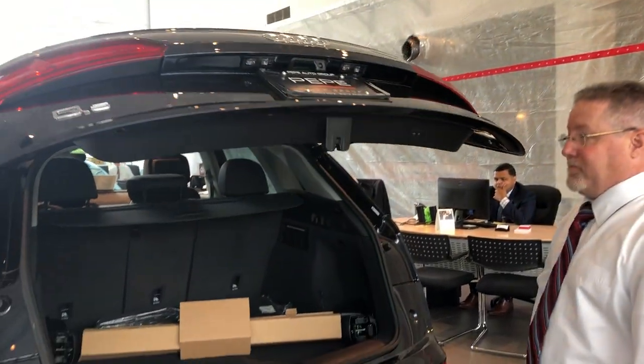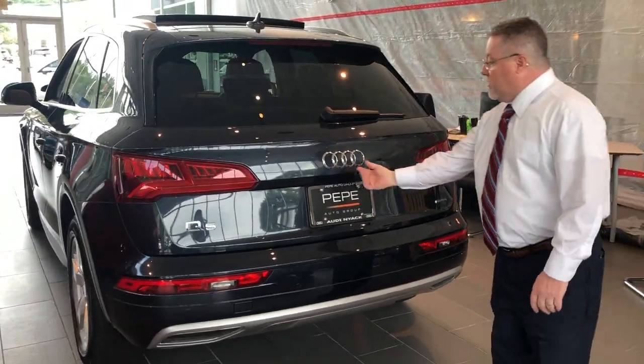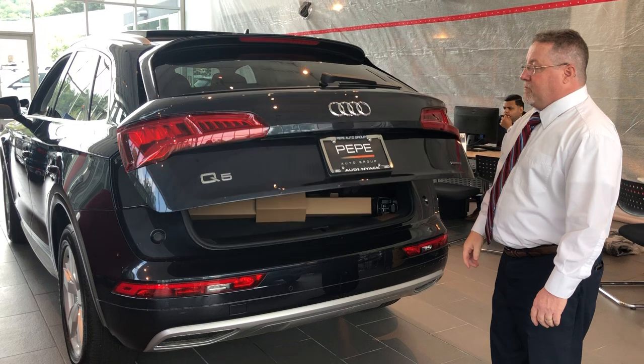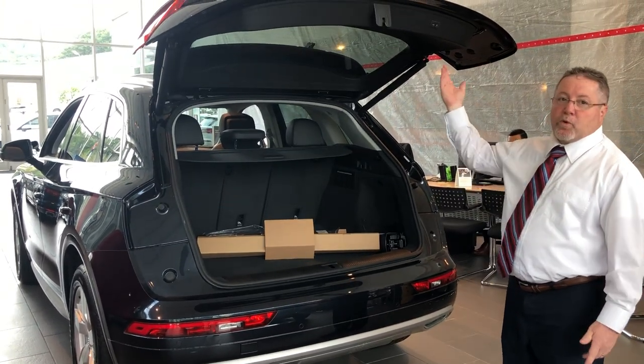Close it to check and make sure the programming took. I open the tailgate again and it stopped at the programmed height.